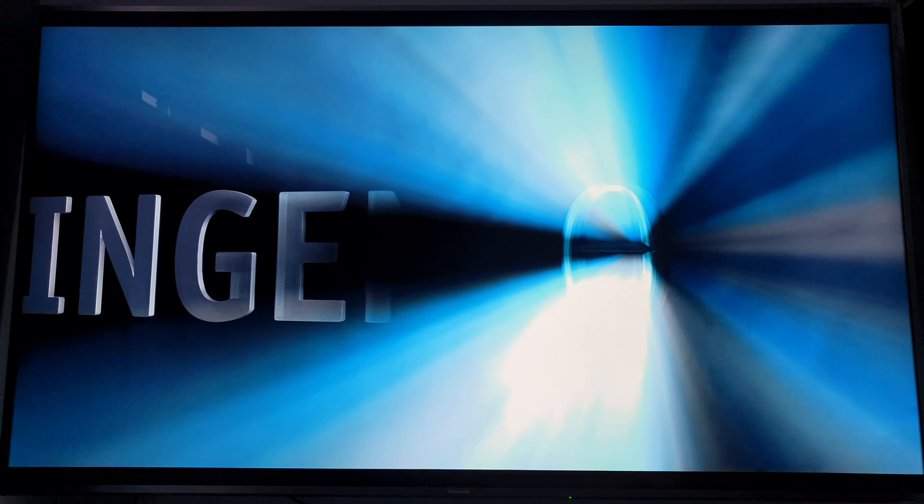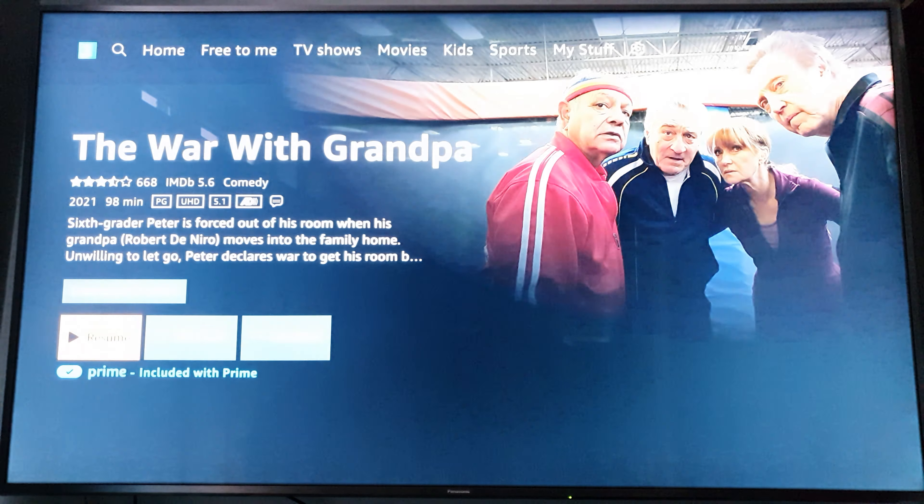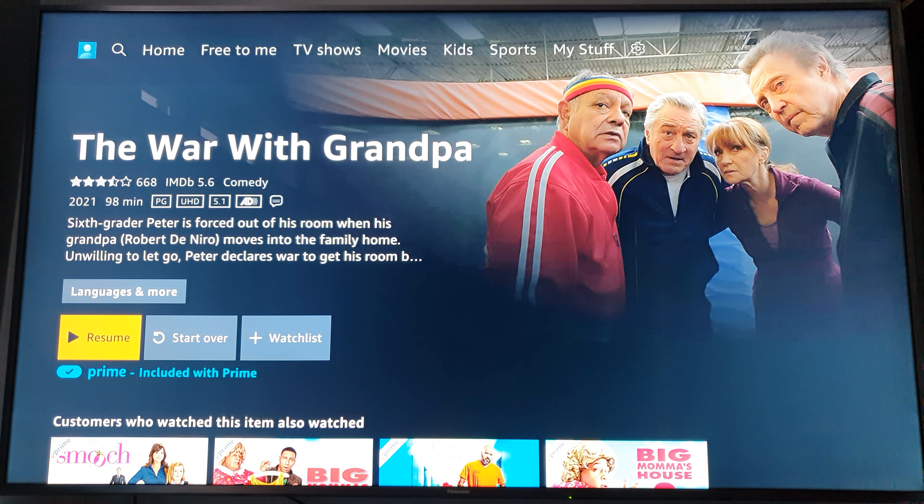Cable makes all the difference. Plenty of logos — remember when you used to have just one logo on a film, like Paramount Pictures, and then the movie would start? Not the case anymore. We've got about four or five studios involved in one movie now, and sometimes the movie isn't even that great.